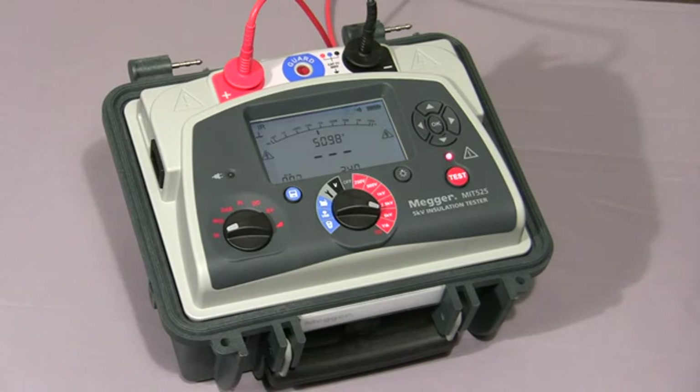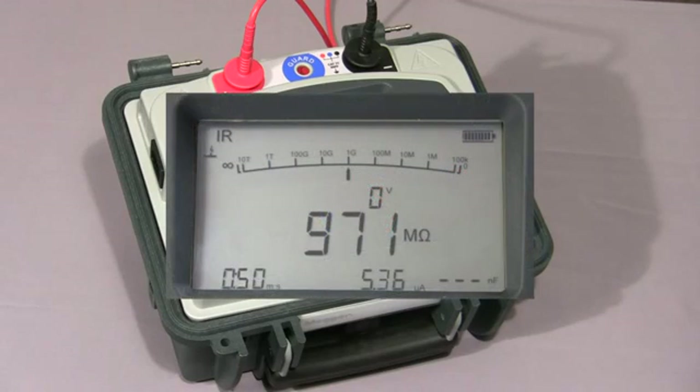You'll notice on the display the instrument is indicating the test voltage. Now we have the IR value in megaohms. In the bottom left-hand corner you'll note the timer, and to the right of that we have the leakage current measurement. To terminate the test, press the test button again. At this point, the instrument will discharge any capacitance on the test piece, and then the display holds the measurement.